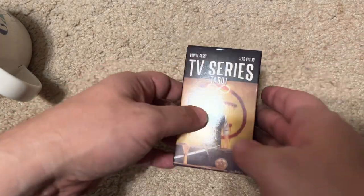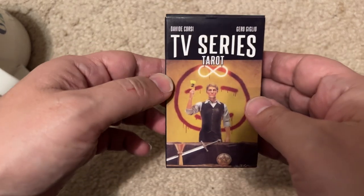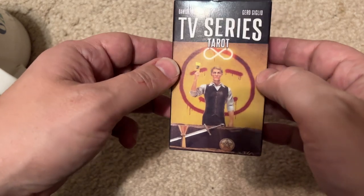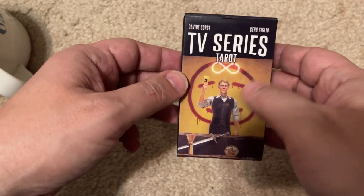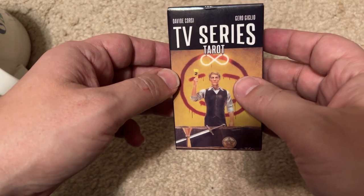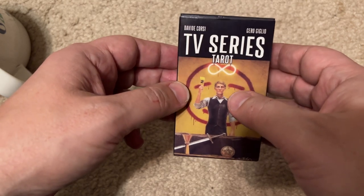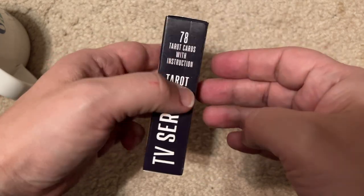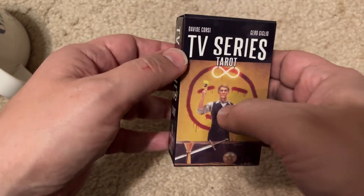Hello and happy Wednesday. Today I want to show you something that I bought from Temu. This just looked interesting — yes, it was an impulse buy. I'm not a tarot card kind of guy, but I thought the idea of TV series tarot cards was just interesting and I was curious. This was $5.98 with free shipping. I noticed on Amazon the same pack of cards is like $24, so I recommend buying this on Temu.